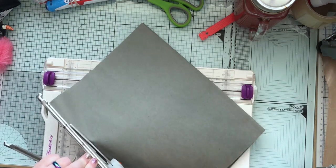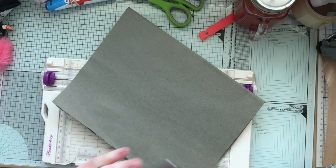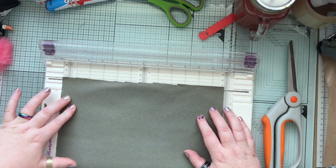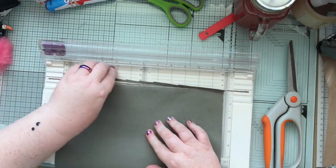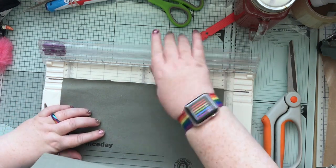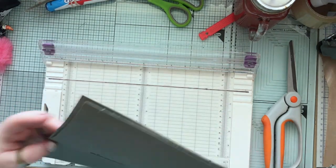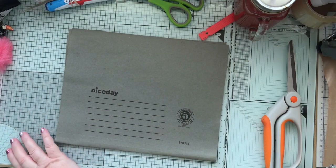So the first thing I'm doing is taking the metal strip that runs along the top and I'm going to tidy up those edges. I'll just pull that away for now.